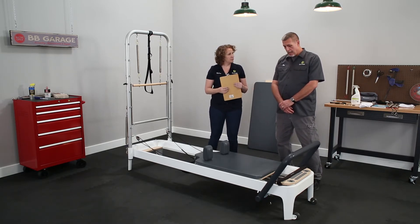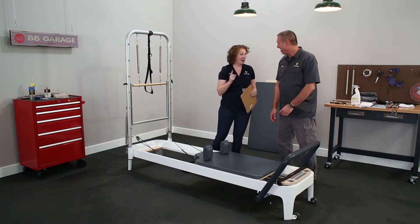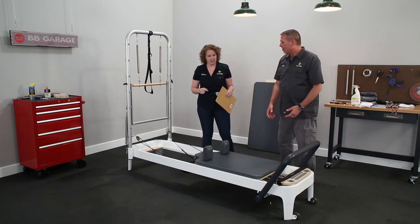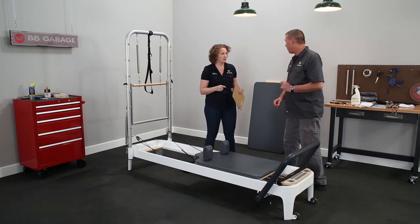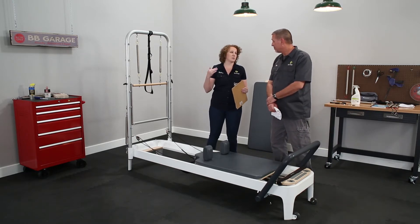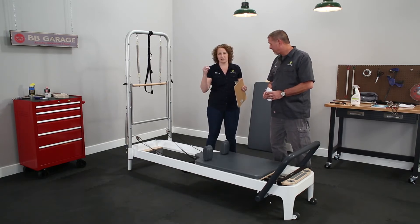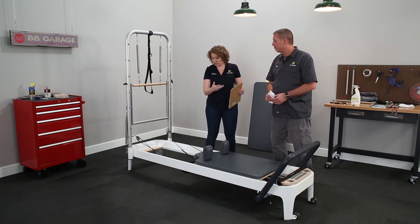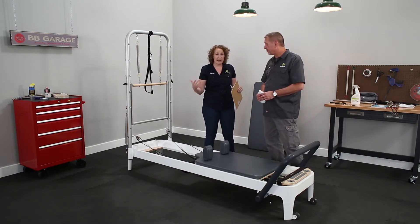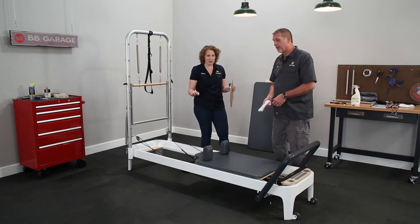How about every week? Every week you want to wipe the rails down and wipe the wheels down. Because if you leave dirt, hair, or gunk on the rails, it's going to get up in the wheels and into the bearings, and your carriage ride is going to be super bumpy. If you stay ahead of it every week, your Pilates experience on the reformer is going to be way better and last way longer.